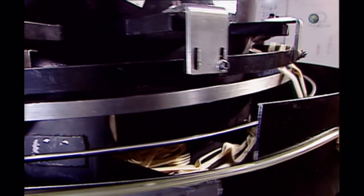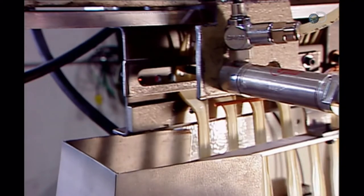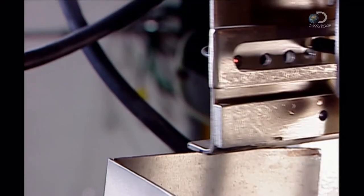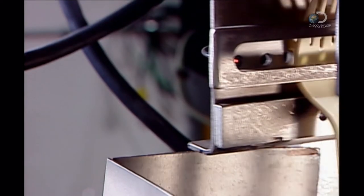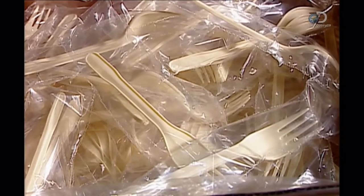The extracted cutlery drops to a conveyor belt that leads directly to the automated packaging equipment. For certain customers, such as fast food restaurants, the factory packages utensils individually. The automated wrapping machine cuts polythene film to size, heat-sealing the ends.